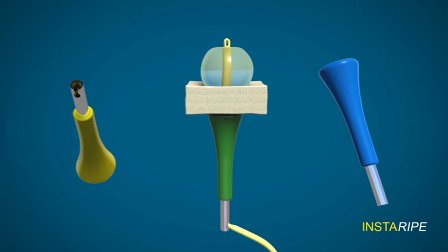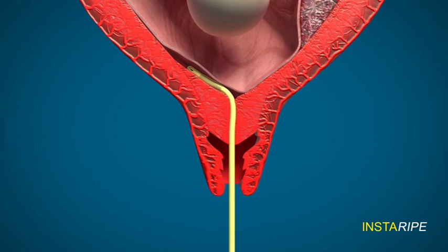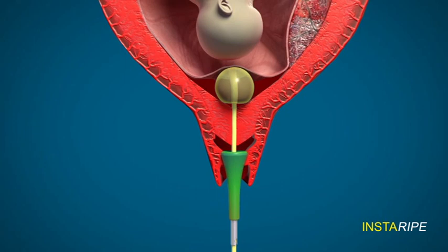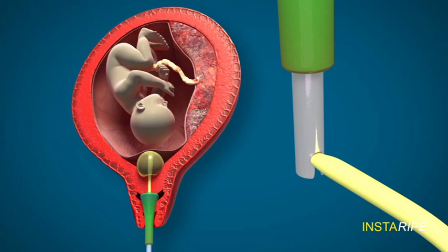The sponge here represents the cervix. The Foley is introduced into the extra amniotic space like this and then the bulb is inflated with 70 ml of saline and pulled down. The cervical ripening device is introduced through the vagina to press on the cervix like this and the Foley's catheter is pulled down with force and fixed onto the side hole of the ripening device like this.